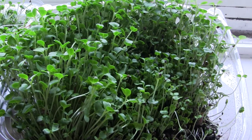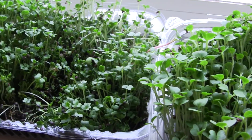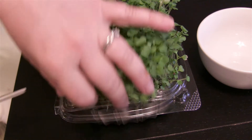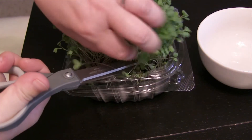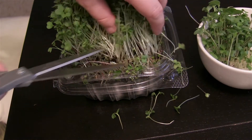My microgreens are ready to harvest. I'm just going to take some clean kitchen scissors and snip off the amount I want to use, and I'll put the rest back on the windowsill until I need more. I like to sprinkle microgreens on my salads and tacos.